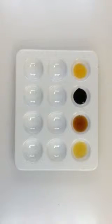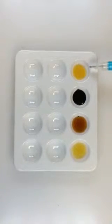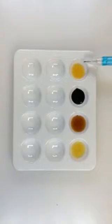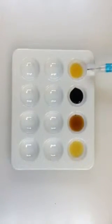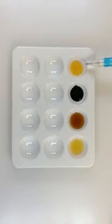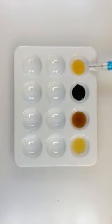This spot came from test tube A1, which contained amylase and water, and iodine was mixed with that. Iodine stains a solution yellow if starch is absent. So starch is absent from this solution, and it stains yellow.